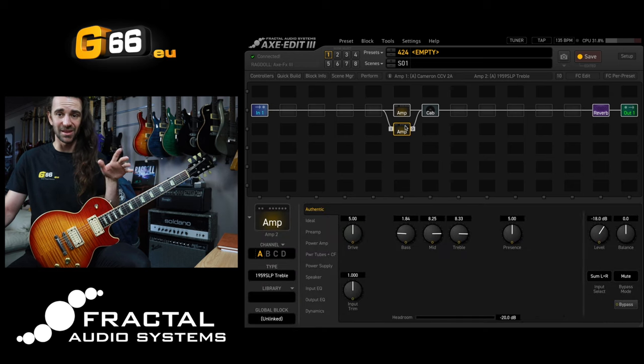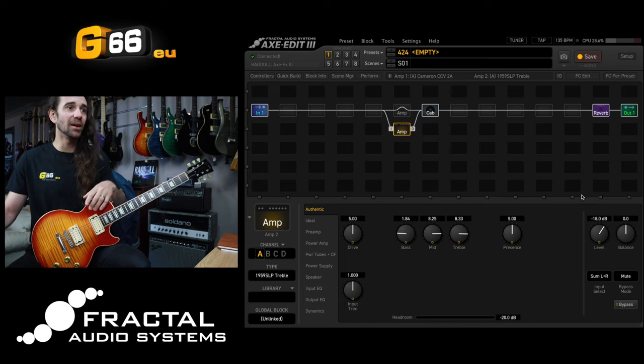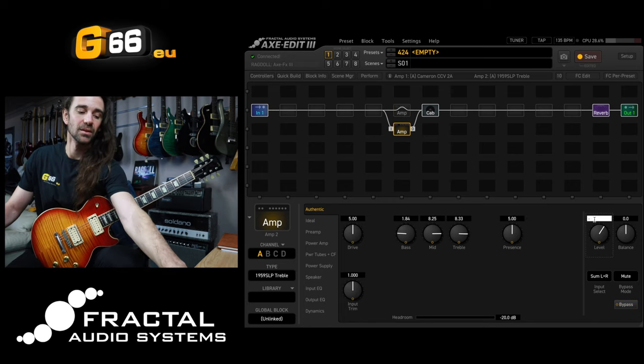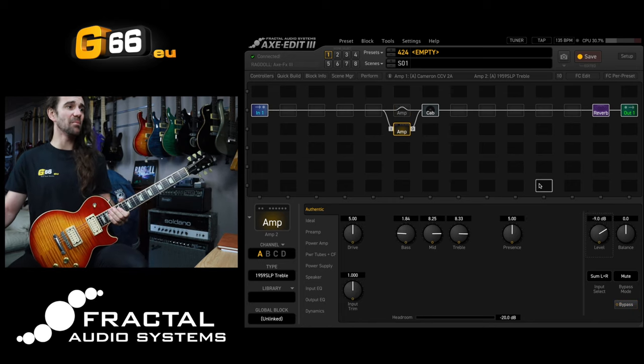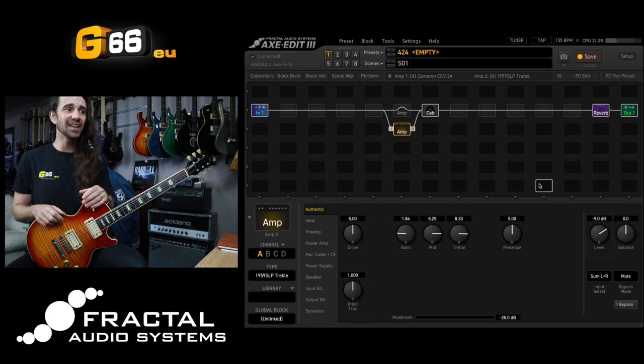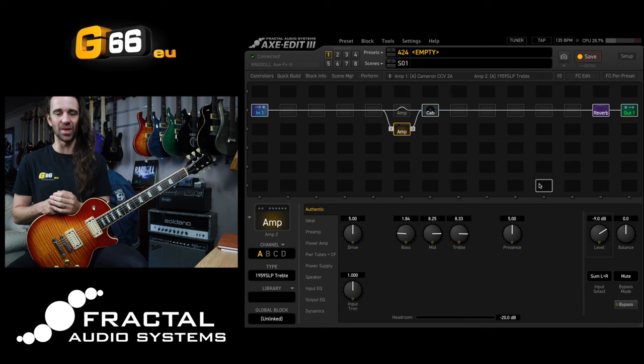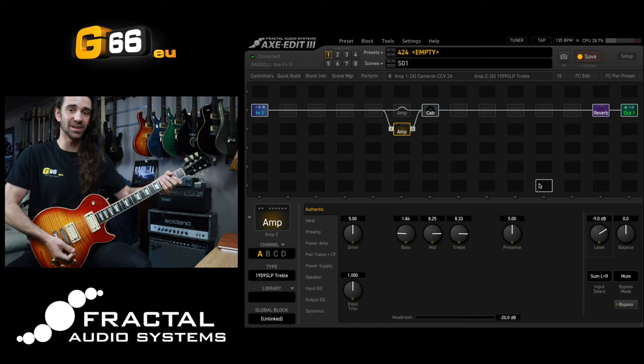What I want to do first is show you what this amp sounds like on its own. So let's mute this block here — I'm going to bypass it and set the bypass mode to mute. I'll set the level on this to about minus nine. You can see I've just brought the bass down, cranked the middle and the treble — everything else is pretty much at stock settings. It's a pretty rude rock and roll sound, nowhere near as thick and smooth as the CCV2A, but that's a good thing because we want contrast here.